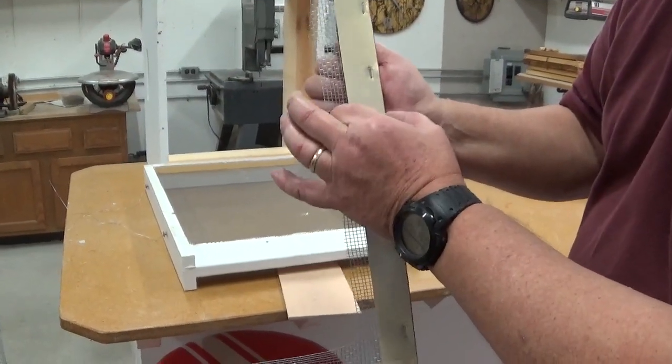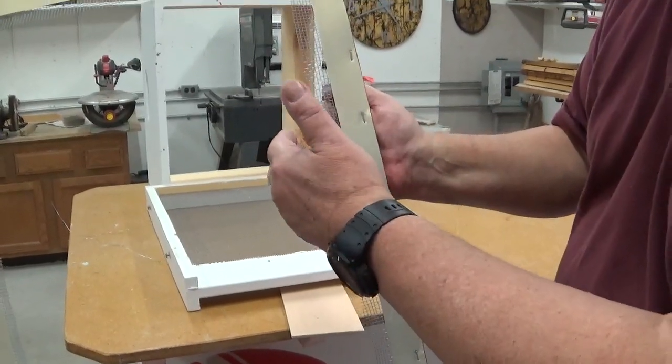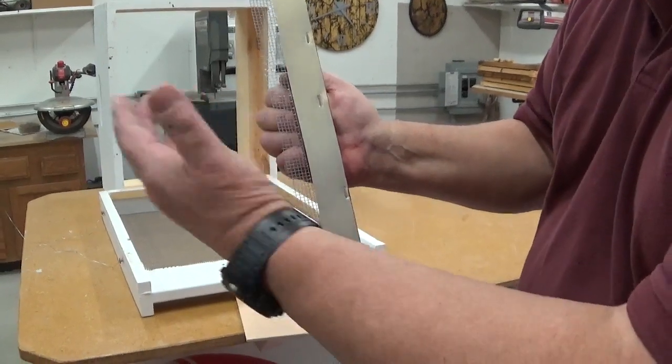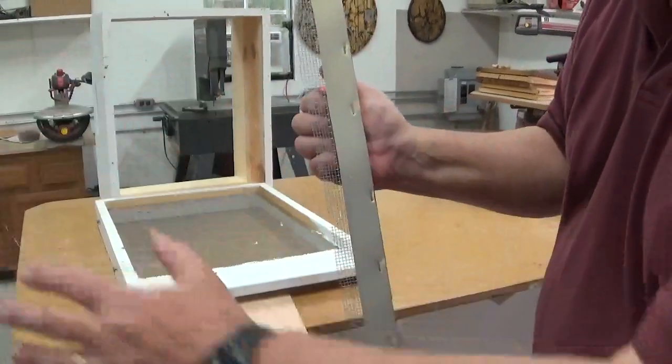Next you're going to staple down the never-wet coated aluminum barriers. Now this is an inch and a quarter — I went out to an inch and a quarter for more protection — because the flanges, the mesh will compensate for that. So after all this stuff is stapled down...